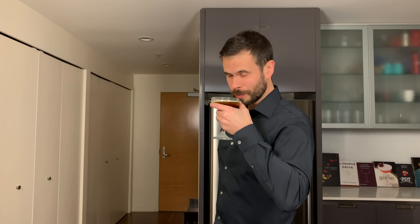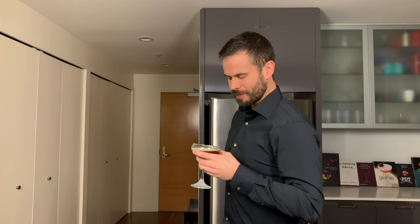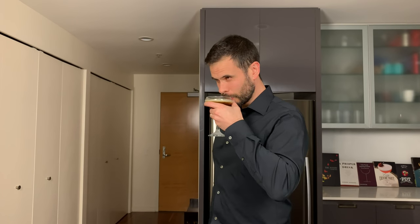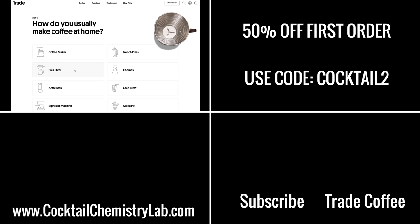The non-espresso espresso martini from Jeffrey Morgenthaler — yeah, that's delicious. Really well balanced, not too sweet, but also really strong and full of coffee flavor. I love this version. Thanks for watching, y'all, and thanks again to Trade for partnering with me on this video.